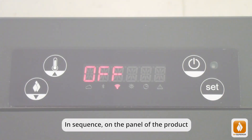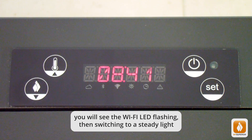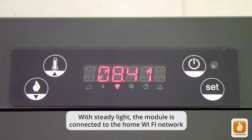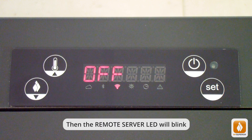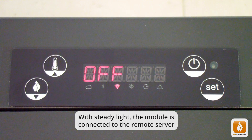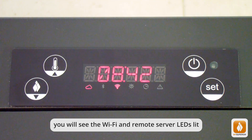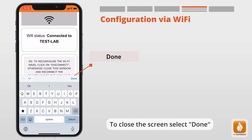Enter the Wi-Fi access password of your home router and select Connect. On the panel of the product, you will see the Wi-Fi LED flashing, then switching to a steady light — this phase can last up to a couple of minutes. With steady light, the module is connected to the home Wi-Fi network, then the remote server LED will blink. With steady light, the module is connected to the remote server. If the module has been perfectly configured, you will see the Wi-Fi and remote server LEDs lit. To close the screen, select Done.